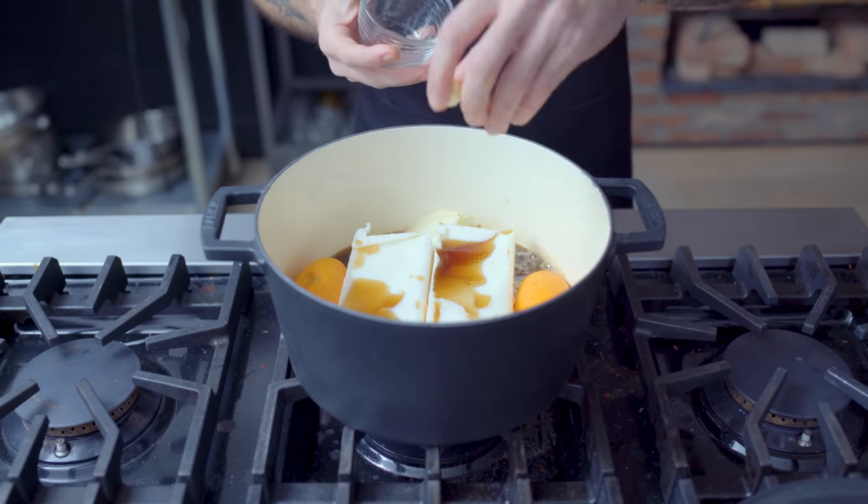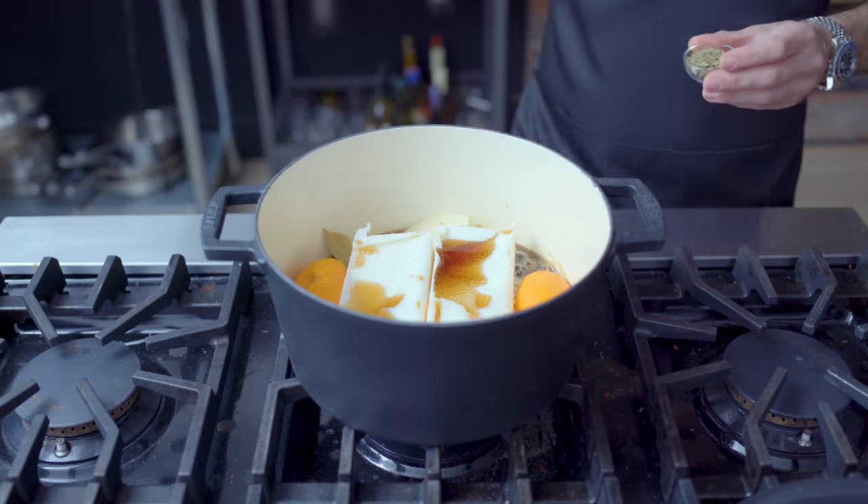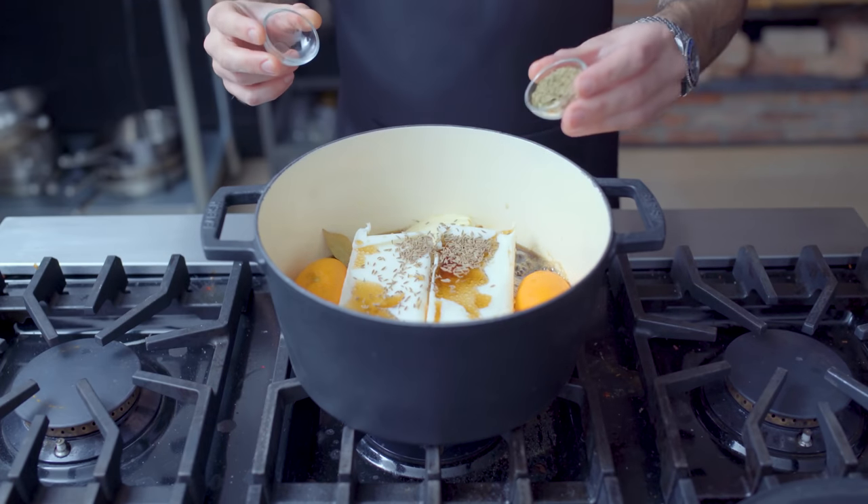Then four peeled cloves of garlic, optionally crushed, two to four bay leaves depending on how much bay leaf you like, one teaspoon of toasted cumin seeds, and one tablespoon of dried oregano.